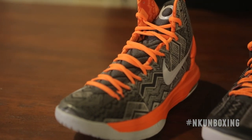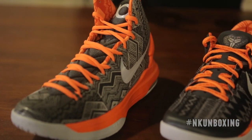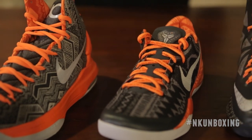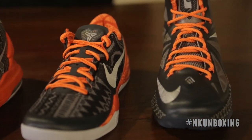NBA players debuted the Nike Basketball collection on court on Martin Luther King Day, however they released this Saturday, January 26th, at select Nike Basketball retailers. The KD5 will go for $135, the Kobe 8 System for $160, and the LeBron 10 for $200. The question is: are these a cop or drop for you? Let us know in the comments. Until next time, this is TJ Boyd saying peace to the next release.